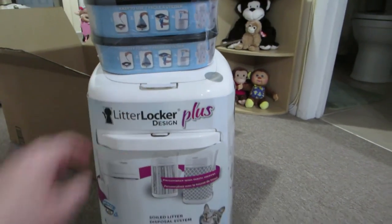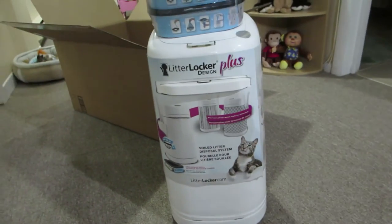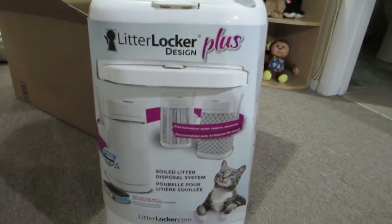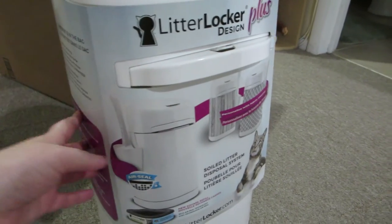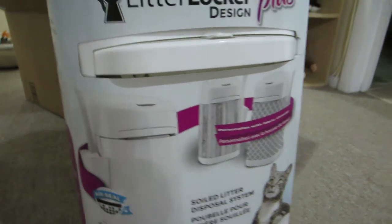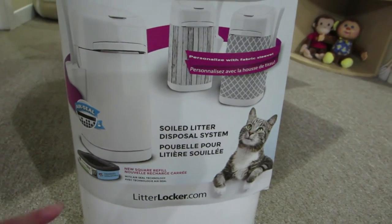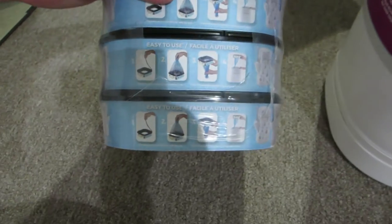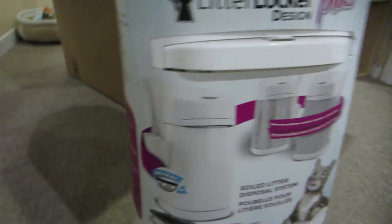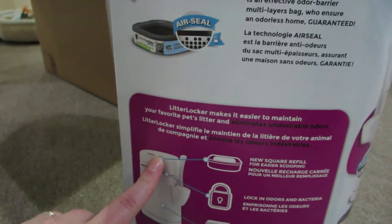Right now we've been just using a garbage bag that we leave in the storage room and it gets kind of stinky in there. This is supposed to keep the smell in — it's basically like a mini diaper genie for cats. I thought it was going to come in an actual box but it just has the label on it. It has a holder on the side for the scooper and it actually comes with a scooper, and then it has these refill cartridges, just like a diaper genie, only instead of round these are square.